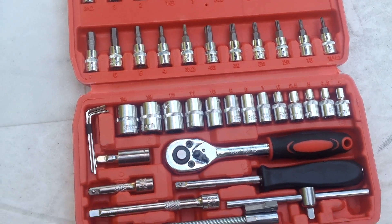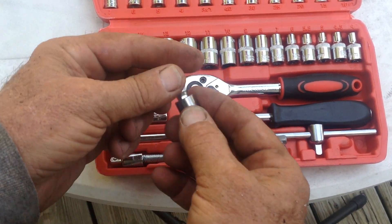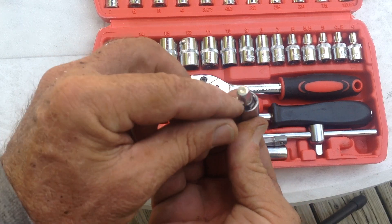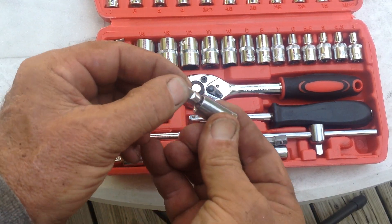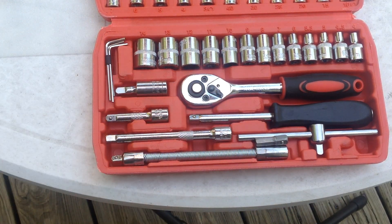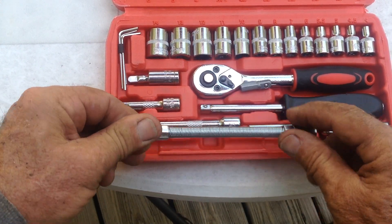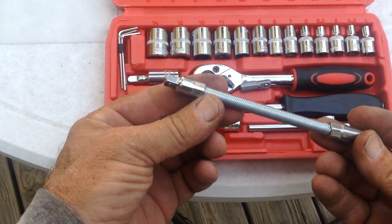I just noticed that one of the pieces is actually a quarter-inch wobble extension — I thought it was just a regular extension until I looked closer. It's a wobble, which is a nice feature to have at no extra cost.